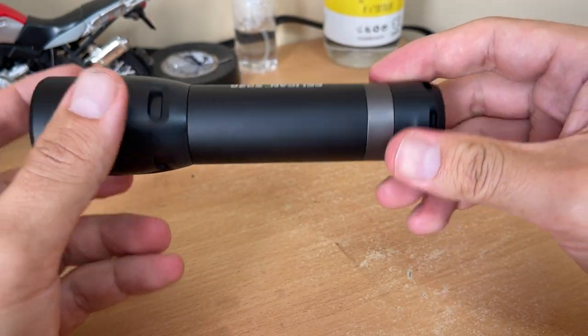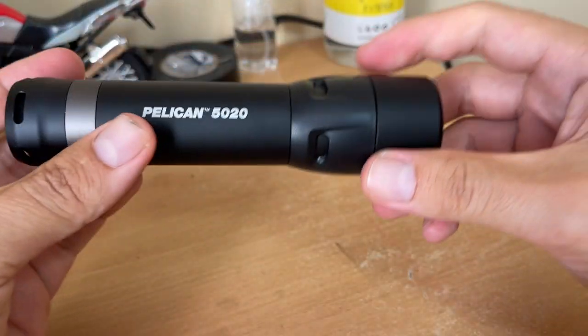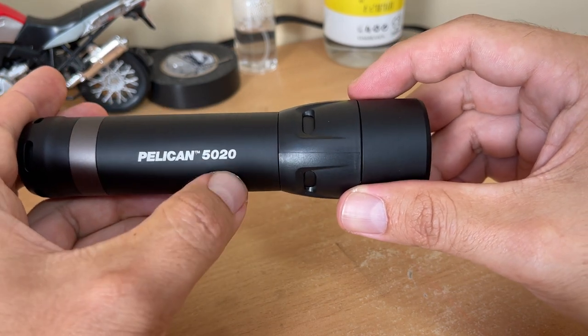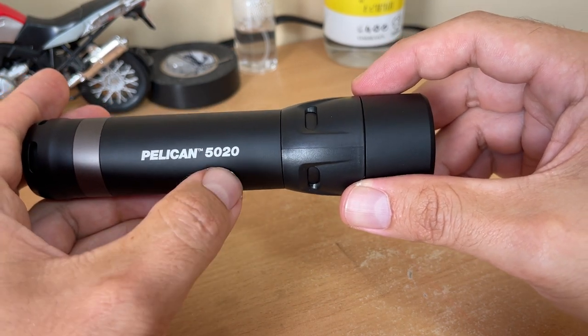If you're looking for this flashlight, I really recommend it — the price is good. Other Pelicans are more expensive because they're rechargeable, but with this one you can just use standard batteries.